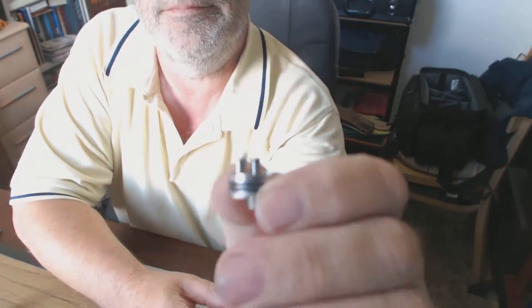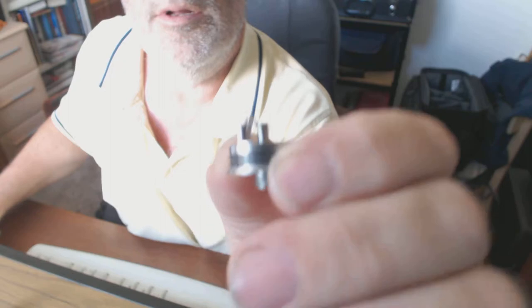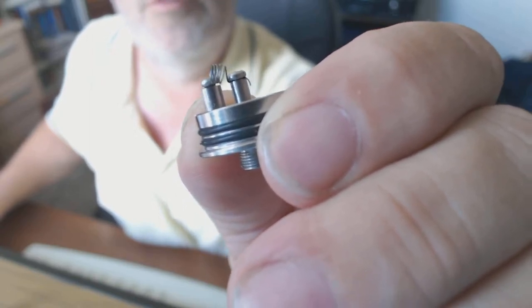So I'm wrapping the coil around this, I'm using 30 gauge kanthal, 4-5 wraps. I then mount the coil on the dripper, then pull the wick through, which I'm just about to show you — should be good for a laugh. Let me move the cam down a bit and adjust the focus. There's the coil mounted on the dripper.